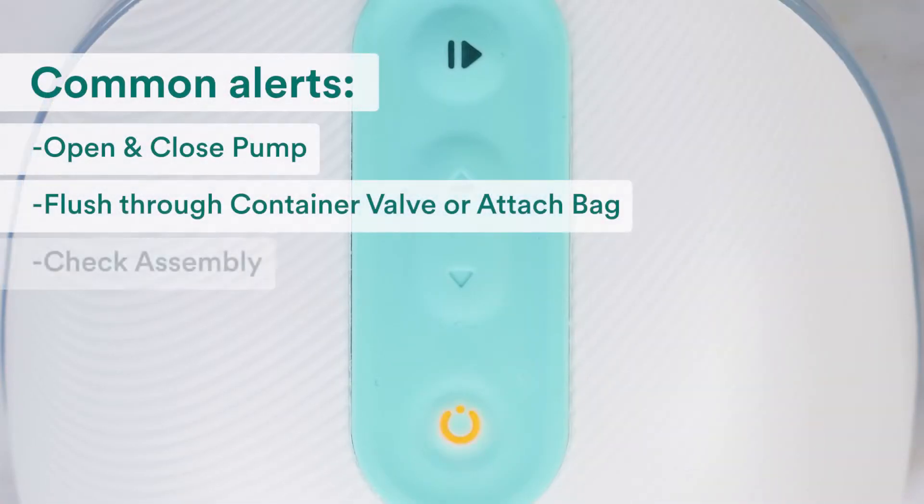See an orange blinking light on your pump? Open the Willow app to review any alerts, and in this video we'll walk you through troubleshooting the most common issues.